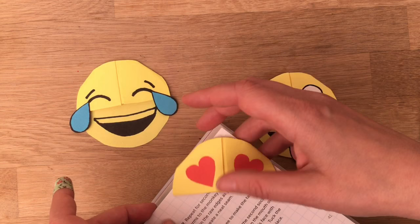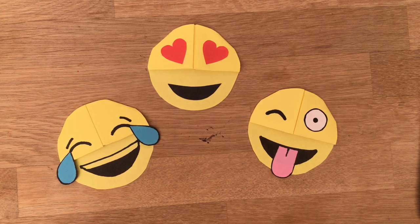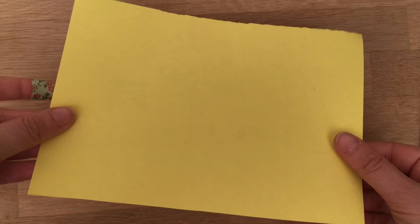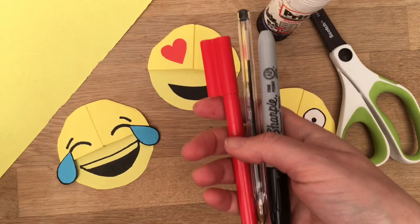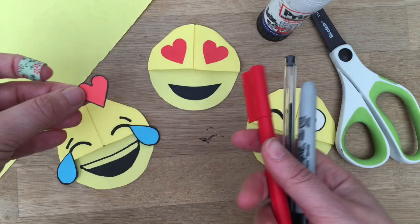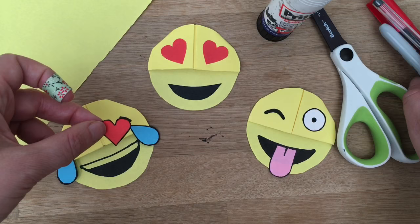Lots of you have been requesting some emoji corner bookmarks, so I thought it was time to make it. What you will need is some yellow paper — this is half of an A4 sheet. I used the other half to make one of those. You'll need some scissors, a glue stick for the details, and some pens and possibly some paper for other things you might want to stick on. It depends on what emoji you're doing and what details you want to draw and which details you want to stick on — so it's up to you really. I quite like doing a combination of drawing and sticking.